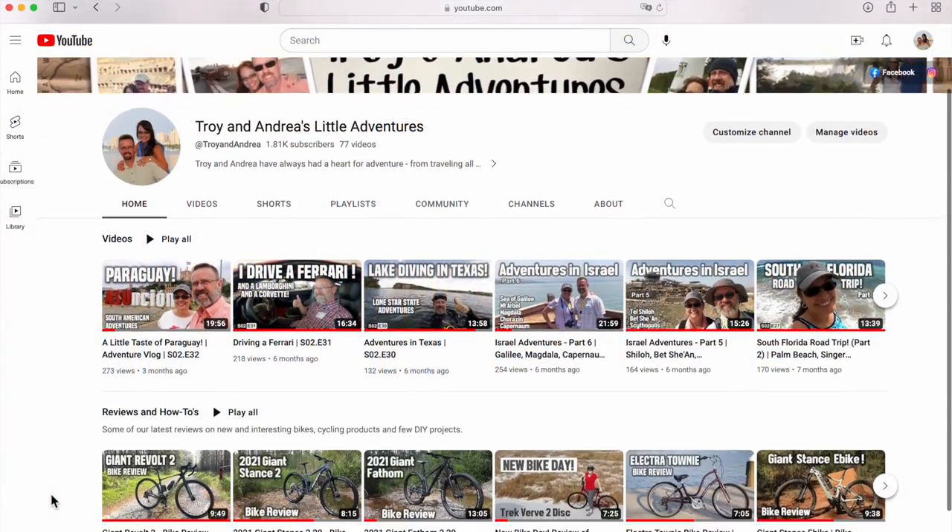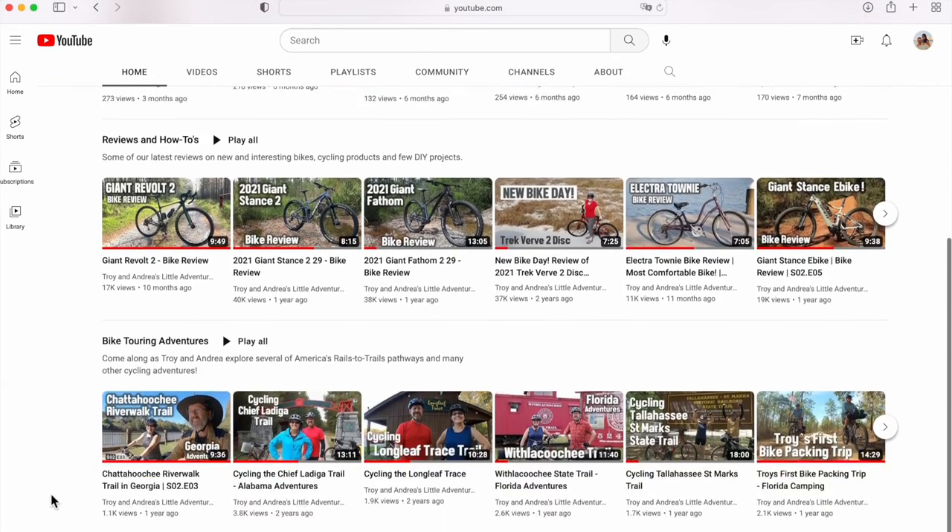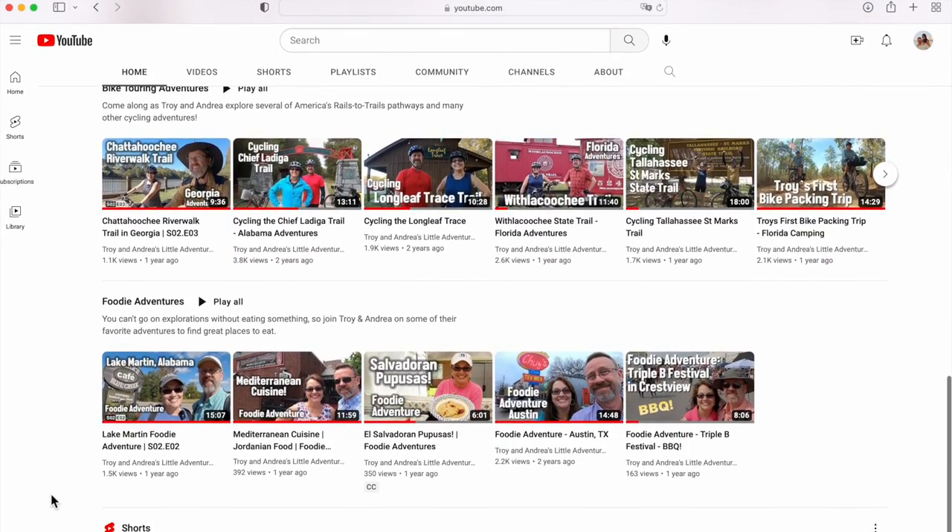There's a whole lot of videos on our channel — be sure and go check those out: riding trails, different adventures, and all kinds of different things, including several bike reviews.